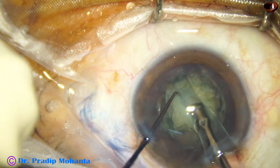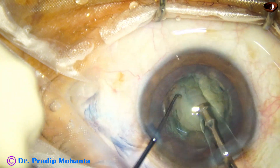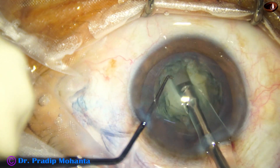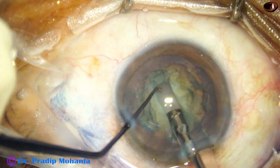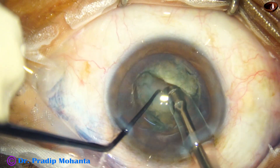The nucleus has been rotated and sculpting is being done on the other side of the trench. When a faint red glow is seen at the bottom of the trench, it means adequate depth has been achieved. Now let us divide this nucleus into two heminuclei.